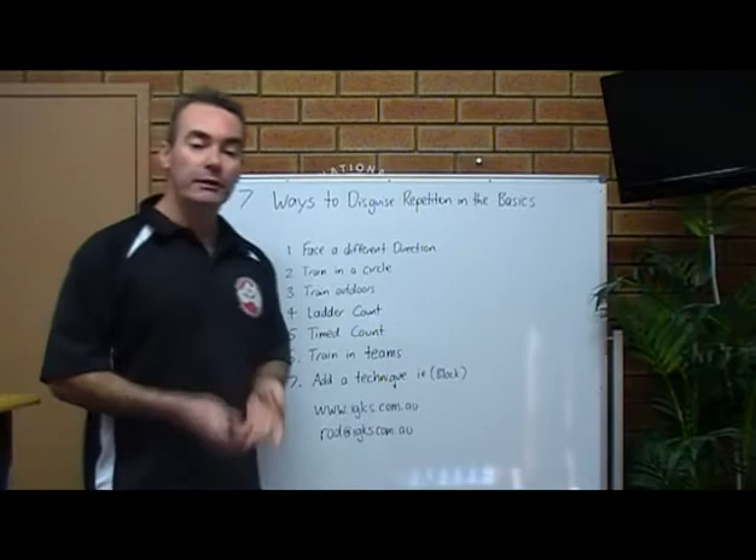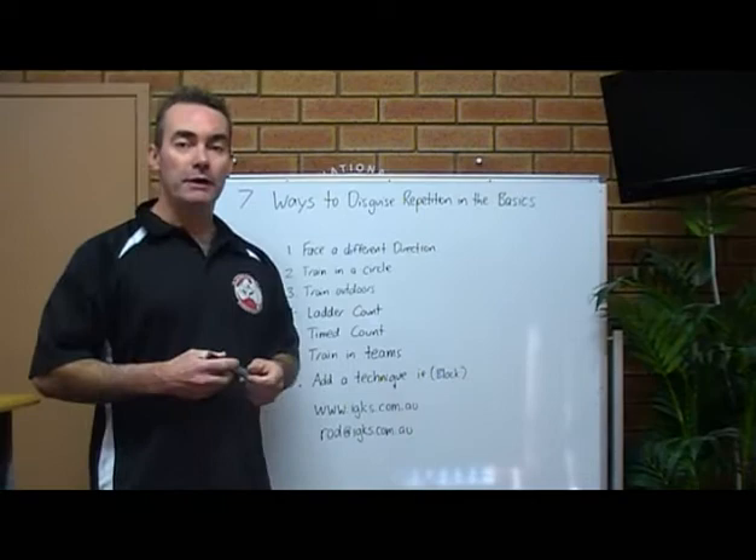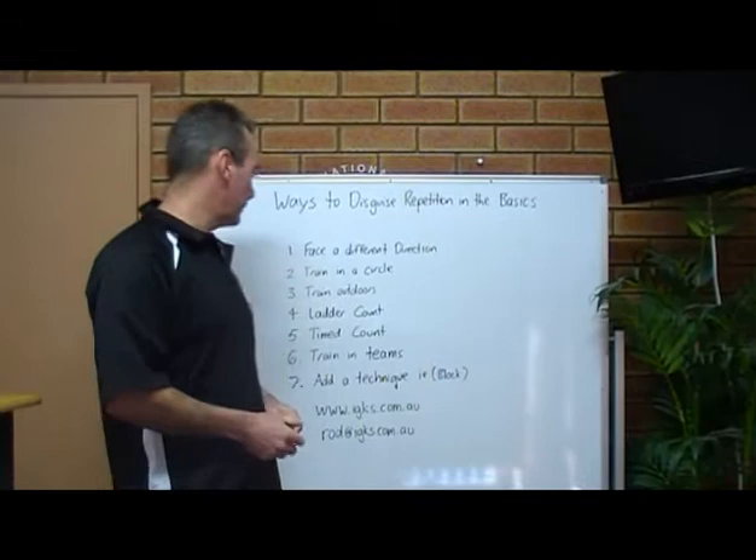Train in a circle. Get all the kids to stand in a circle, facing in so they can all see each other. That creates friendly competition, and you want them to try and be the hardest trainer in the circle.